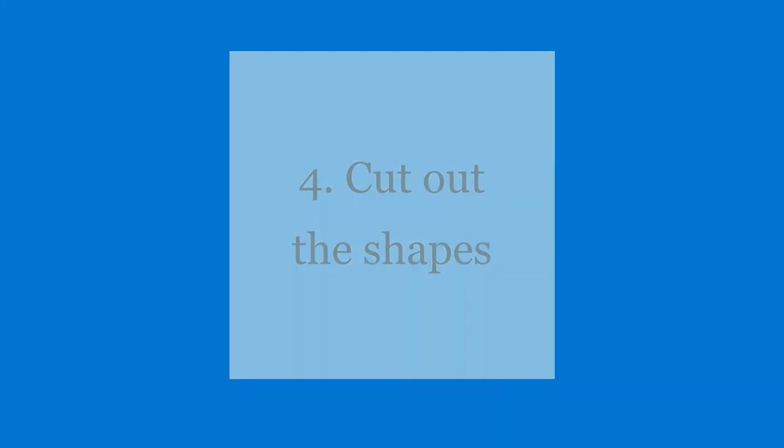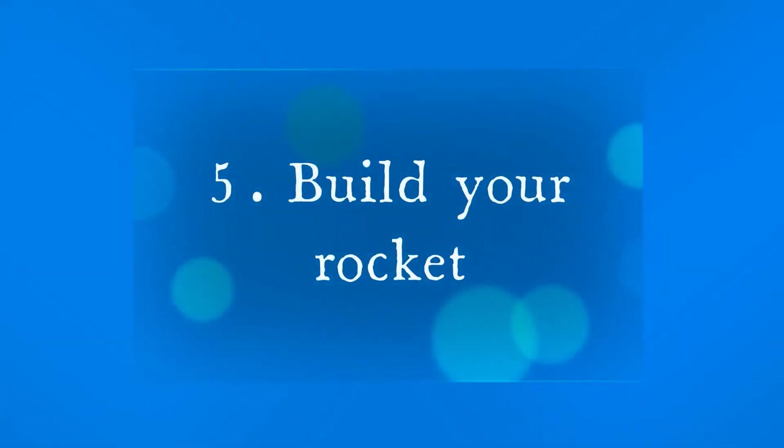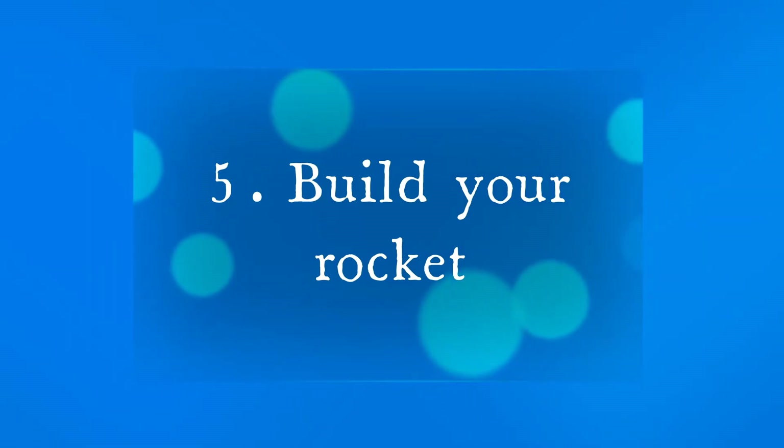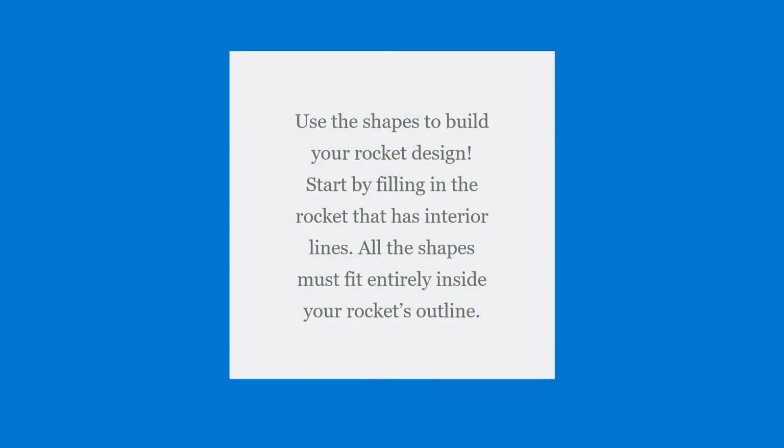Cut out the shapes. Then build your rocket. Use the shapes to build your rocket design. Start by filling in the rocket that has interior lines. All the shapes must fit entirely inside your rocket's outline.